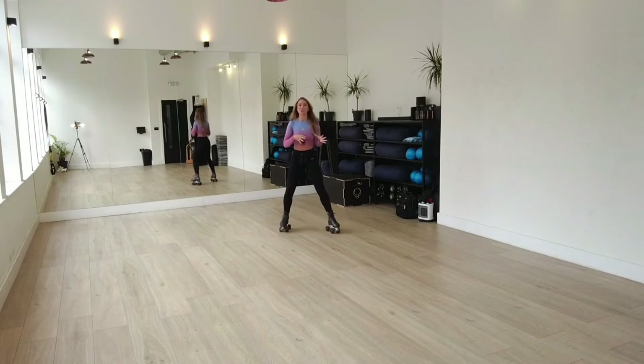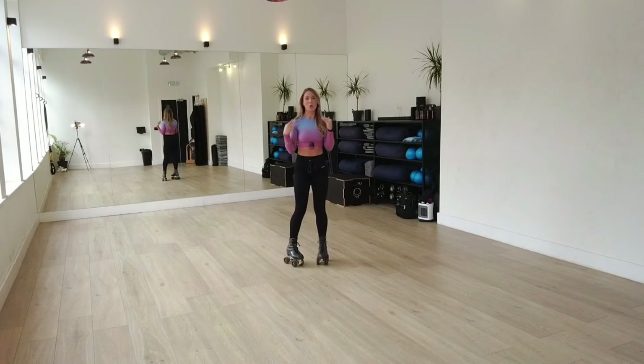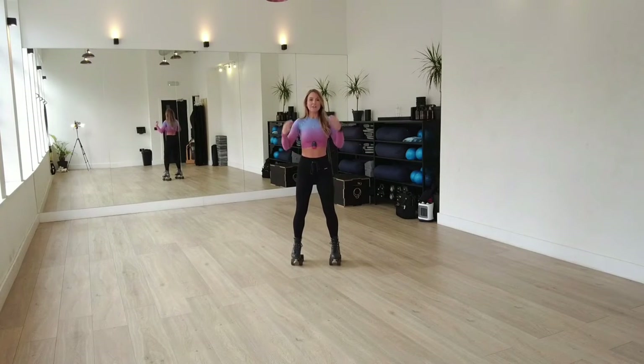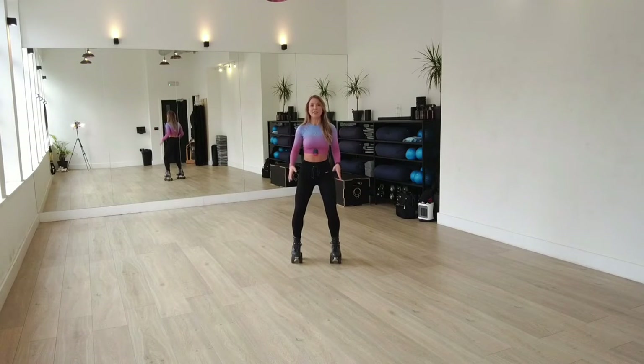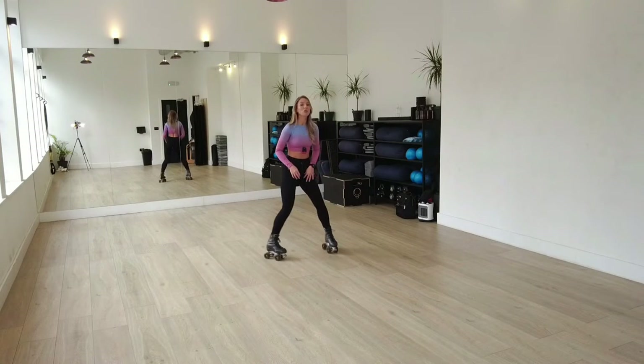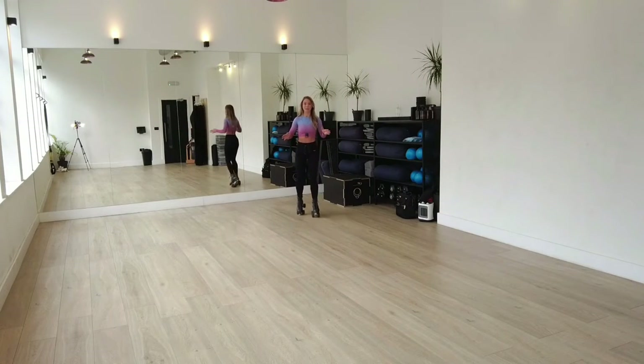You're going to tap into what I call a sensation or a feeling. It might be handy to hold onto a wall or a chair so that you're a little bit more stable. Just pop your feet a little bit wider than hip-width distance, bend those knees, and think about pushing your back heels away from yourself. That is the feeling that we want to tap into when we're in that wide position.